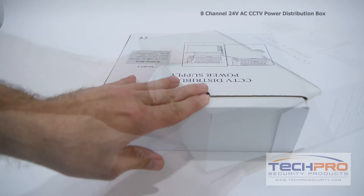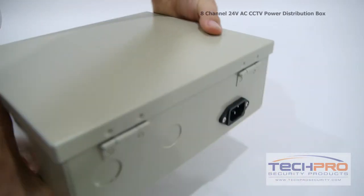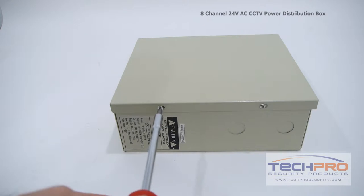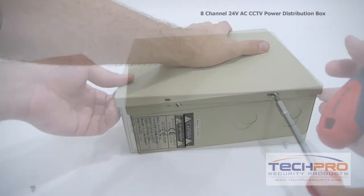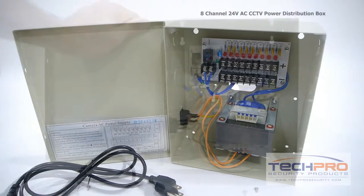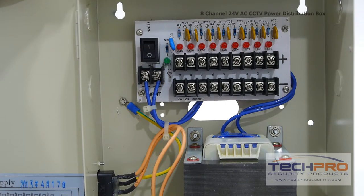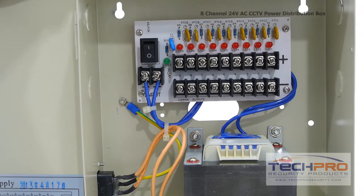This is our 8 channel 24 volt AC CCTV power distribution box. This 8 channel power box is for 24 volt AC power cameras, or cameras that accept dual voltage. You can also use this power box for longer runs with 12 volt cameras using a step down converter.